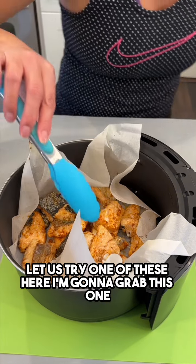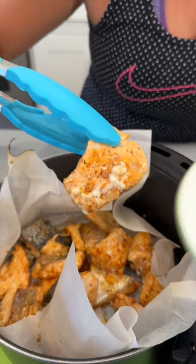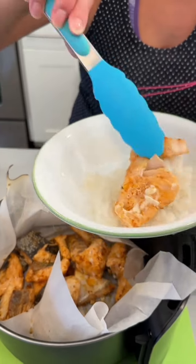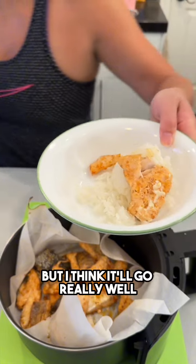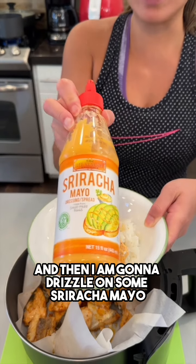Let us try one of these — I'm going to grab this one. I'm going to serve mine over rice; you don't have to, but I think it'll go really well. Then I am going to drizzle on some sriracha mayo.